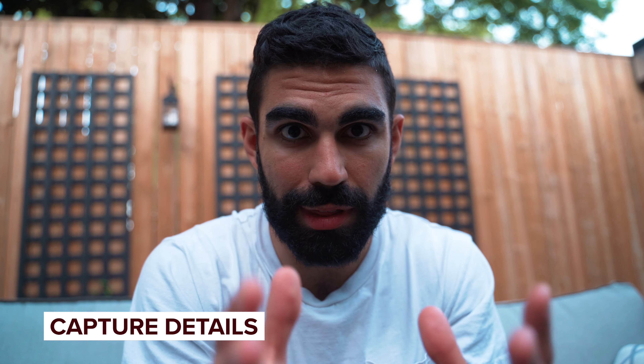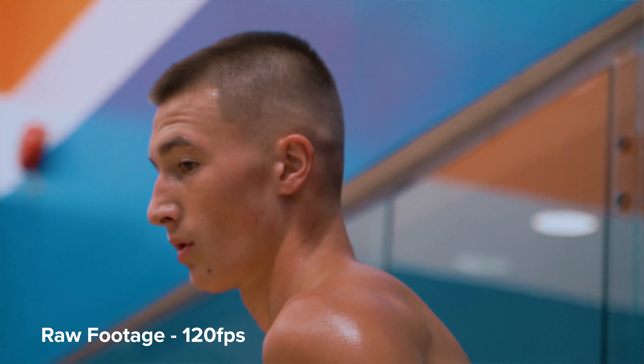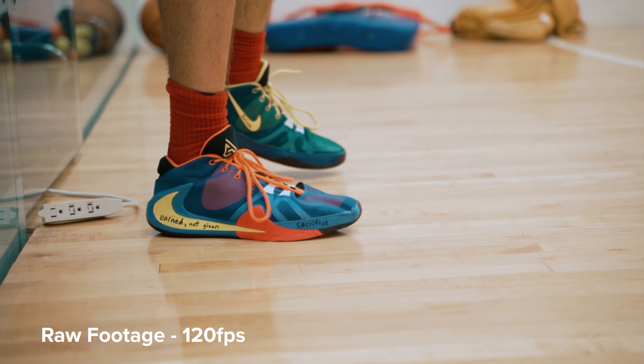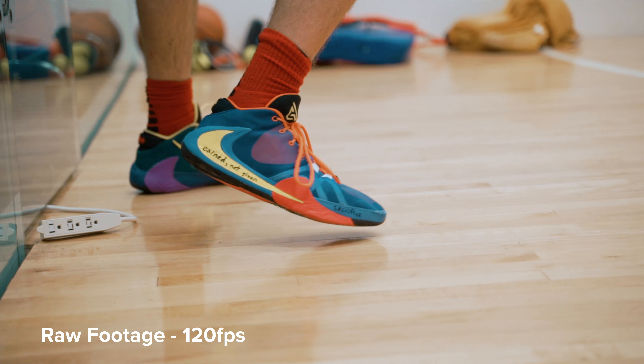Another important thing in workout videos is to capture details. You really want this video to be about the player or players working out — they're the main characters. Get the sweat dripping down their forehead, a clenching fist, or a high five right in the forefront of your shot. For example, when I was shooting a workout video today, one of the players had motivational quotes written on his shoes in permanent marker. I made sure to zoom in and get a close-up of that writing, and that b-roll is definitely making it into my video because those quotes symbolize the way he thinks and create emotional investment for the viewer.